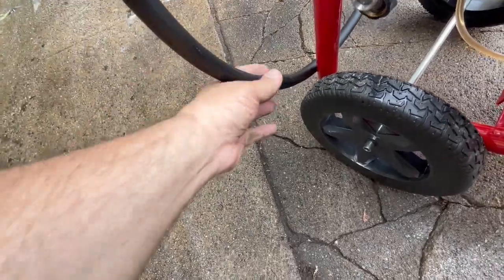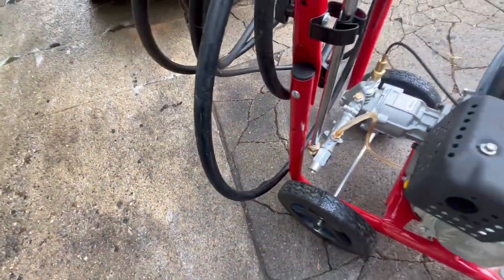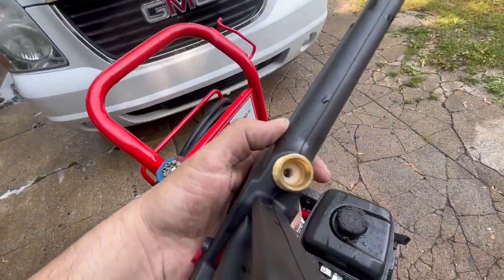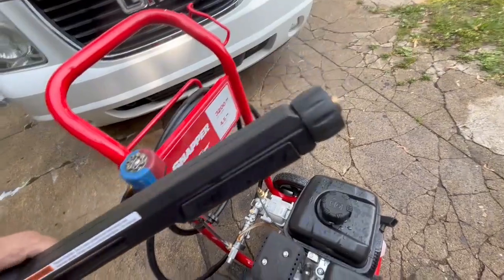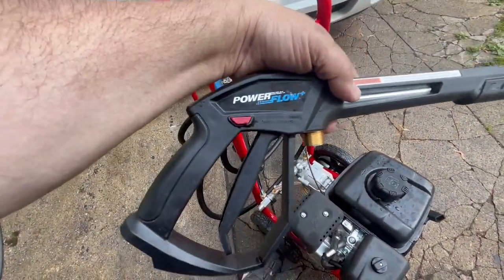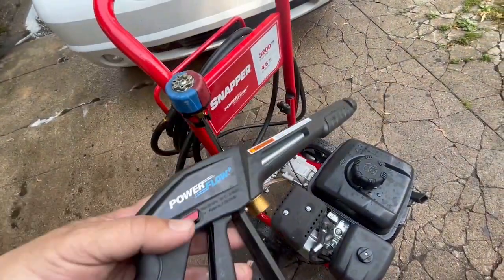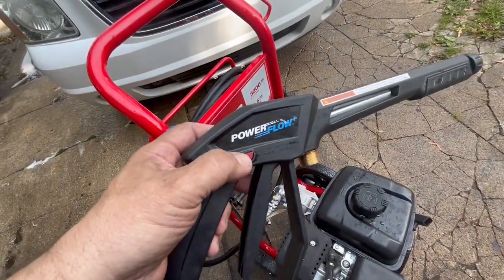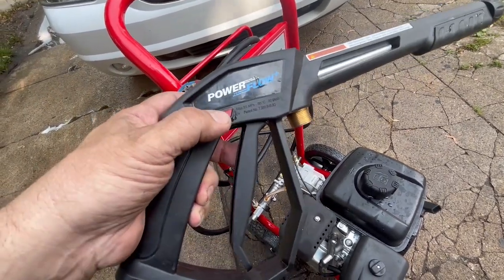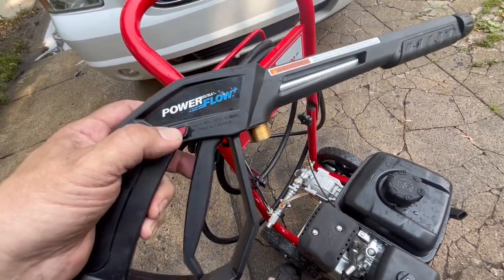It's like plastic tubing and it's horrible. The fittings for the gun — right there in the hose — they're junk. This power flow handle, this thing right here, because you've got the pressure against it you've got to push it every time you use it. It's a pain in the rear.